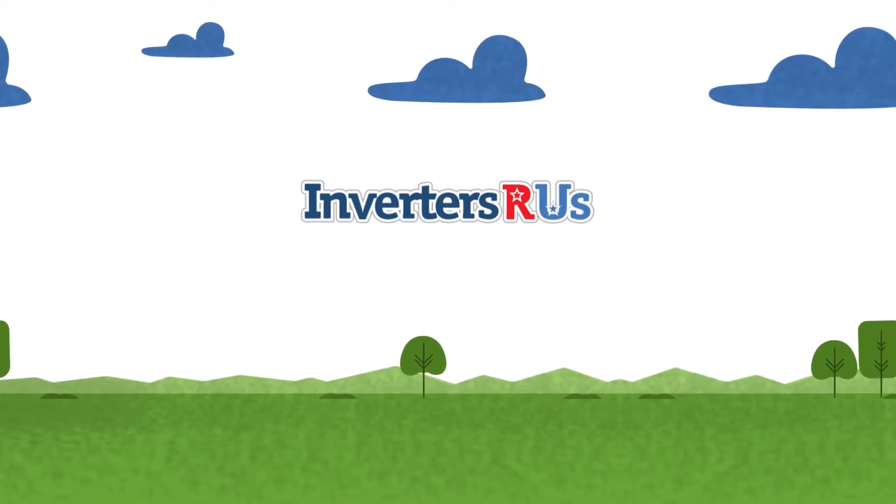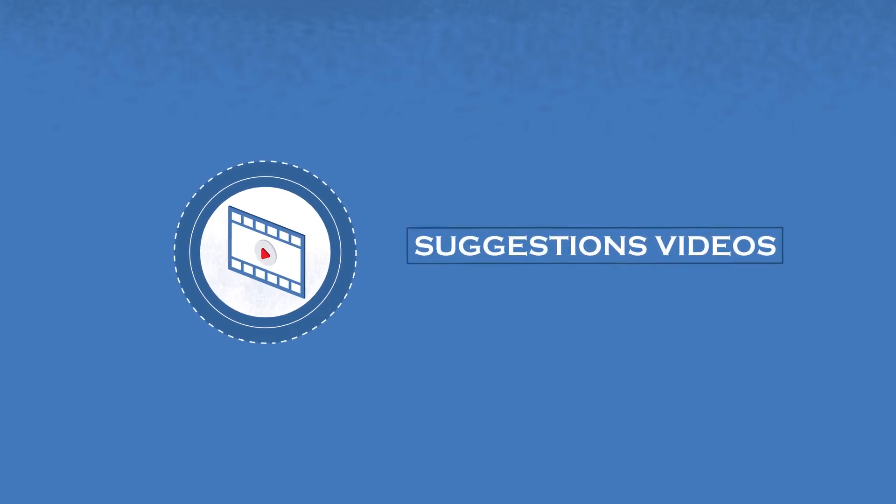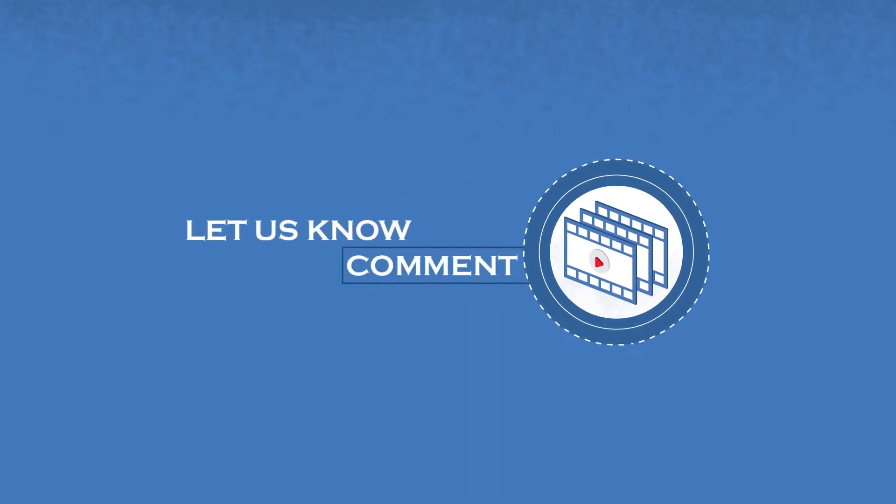Before we get started, we would appreciate it if you dropped a like and subscribed to support our channel. If you have any suggestions on videos you would like to see in the future, let us know in the comments section.